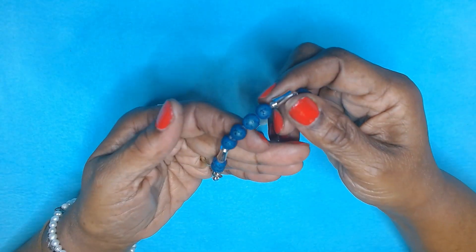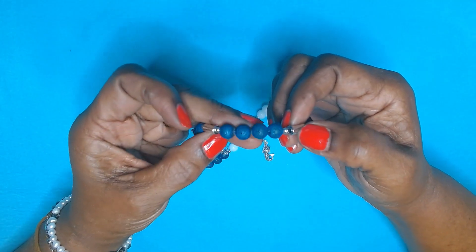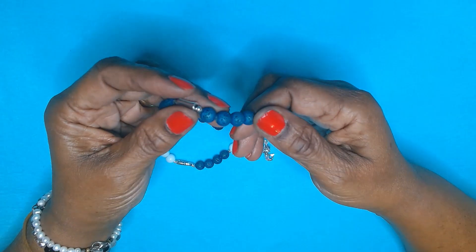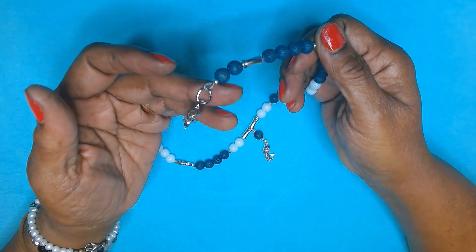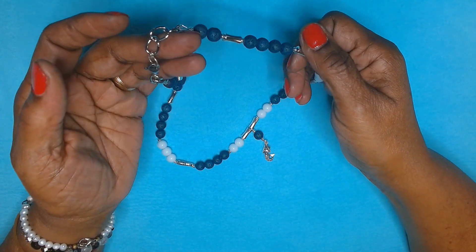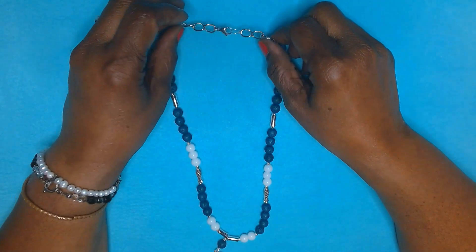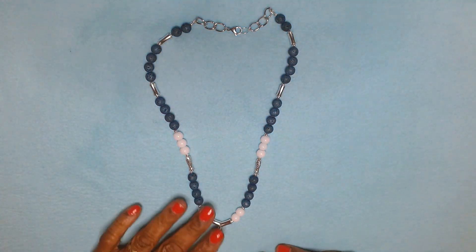Don't these look just like lava beads? They're blue, they've got little sparkles in there, they've got the little craters. When I first saw them — hematite — I looked that up and I couldn't make sense out of it. But this is the piece that I made and I think it turned out really nice.